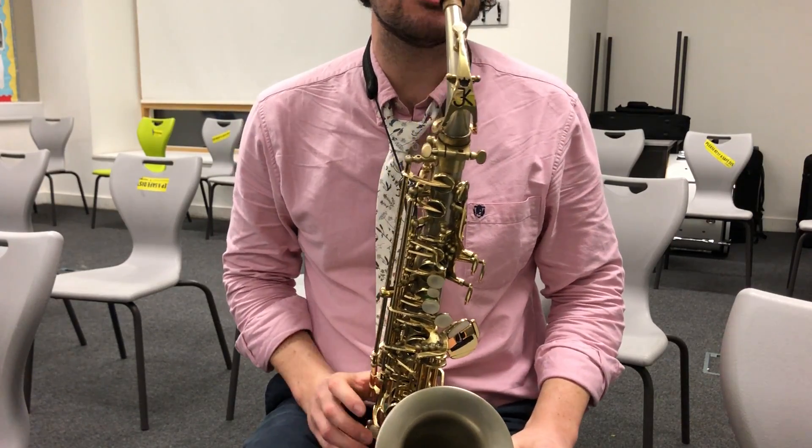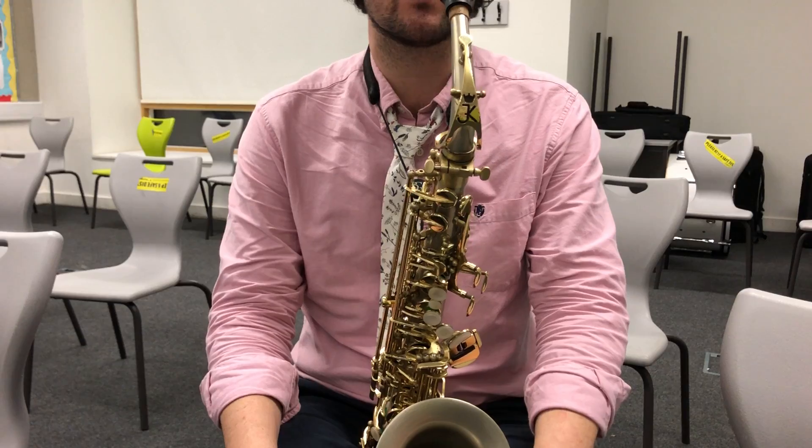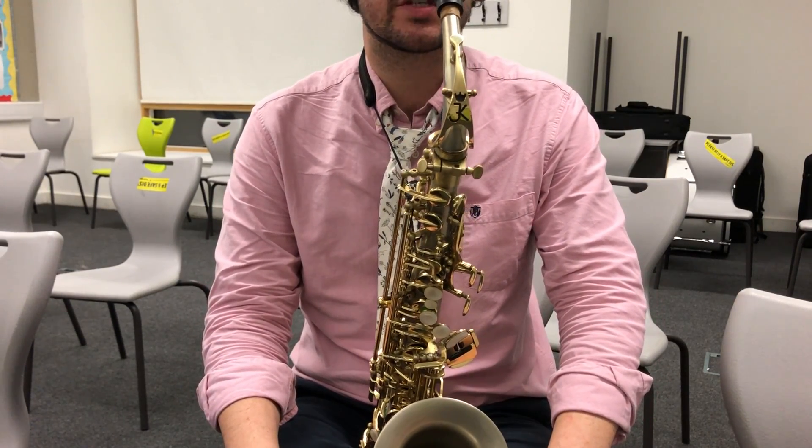Now I'm going to tell you how to play G, A and B on your saxophone. They're the first three notes we talked about. They're the ones that are on your sheet with those different notes coloured in.